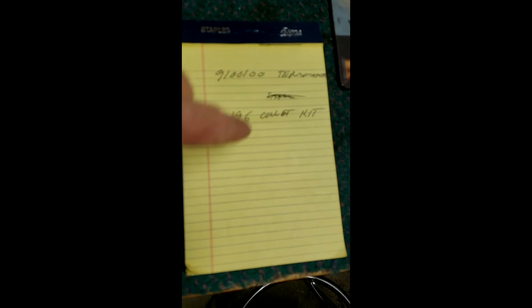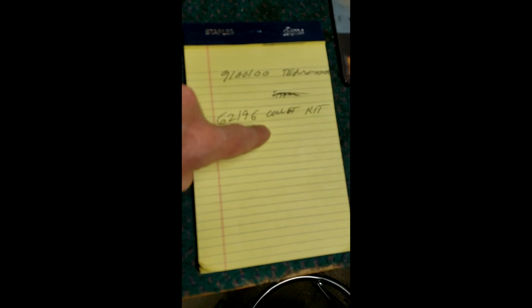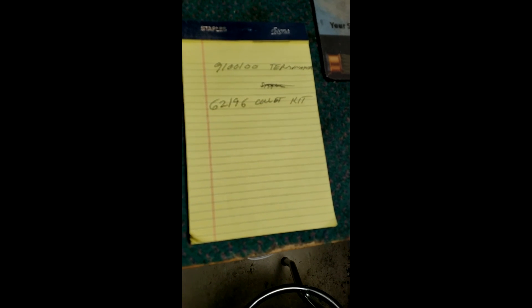So what we did today was we rebuilt the boom and put a terminator together. The parts we used are: part number 9100100, which is the terminator at the end, and a 621960 collet kit. You can get both of those items at fish307.com — that's what we use to rebuild the boom and re-terminate the downrigger. Thanks for watching; this is Jeff Goldberg with Fish 307, with Downrigger Mike.